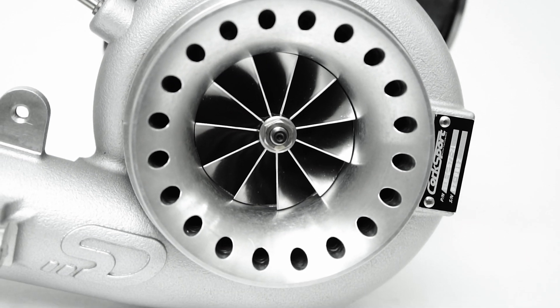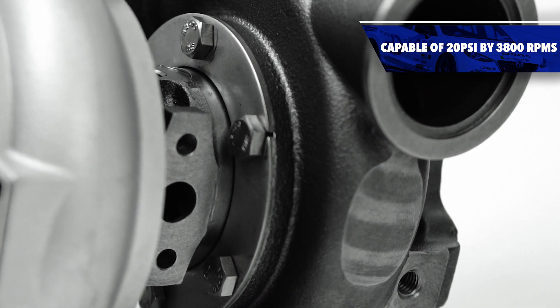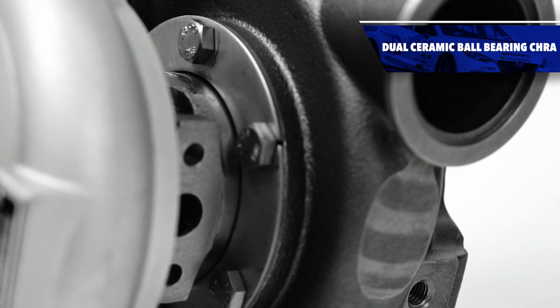But don't let that 684 wheel horsepower scare you away — the CST-6 was developed to be a fast-responding big turbo with its dual ceramic ball bearing and efficient wheel designs. On my daily, I run a moderate tune pushing just over 600 horsepower. The turbo is very efficient, responsive, and fun to drive.